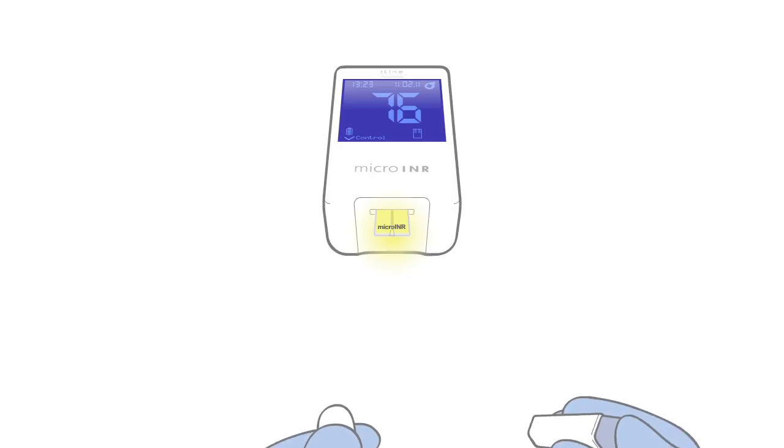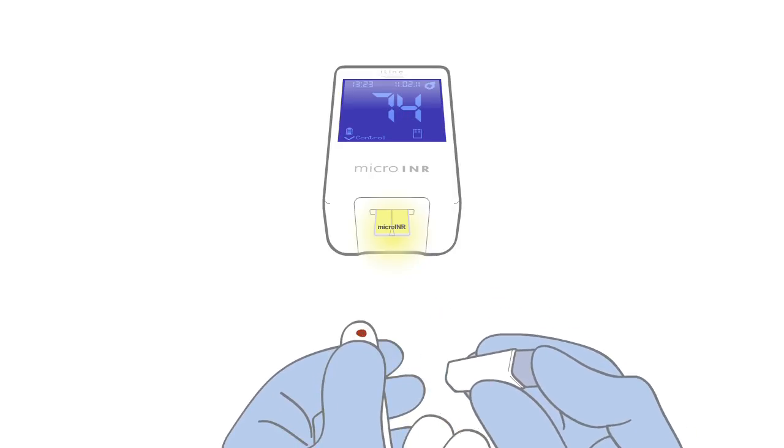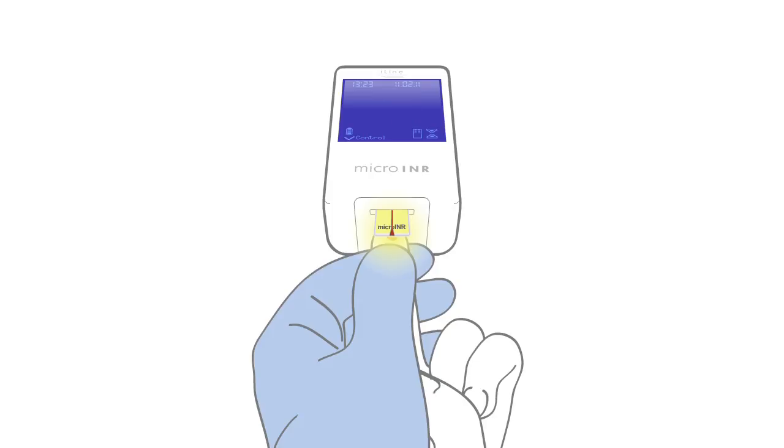Let's see now the mode of use assisted by healthcare professionals. In general, we can distinguish finger-to-monitor approximation or monitor-to-finger approximation.